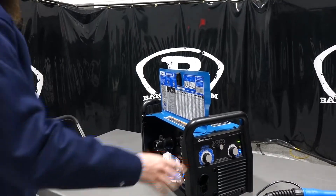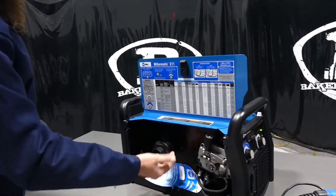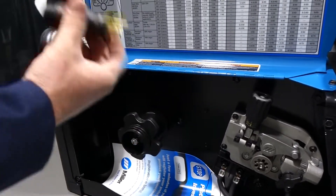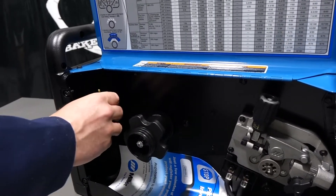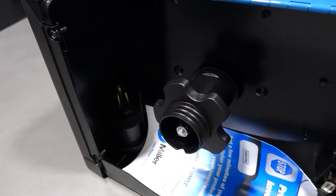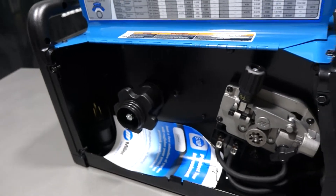On the inside you can see this is where your spool goes — lock your spool in. Also, everyone always looks for this: that's the 110 adapter, always in the back left-hand corner when you open it up. It will also accept the 220 adapter, which I have on the cord right now.